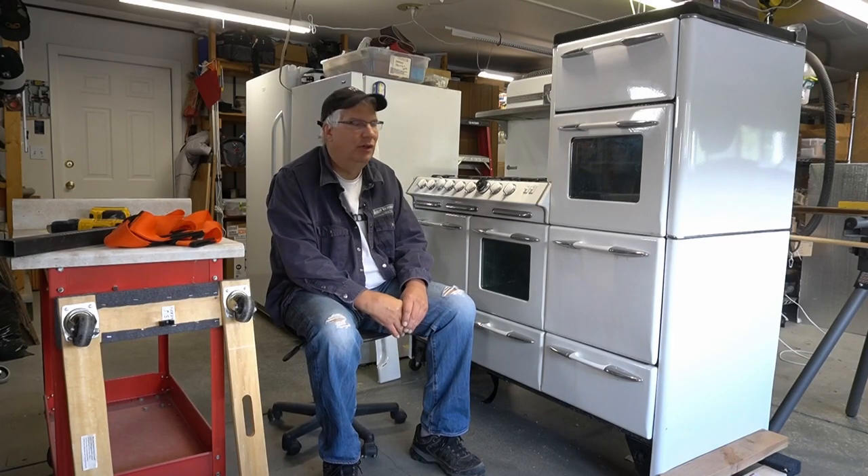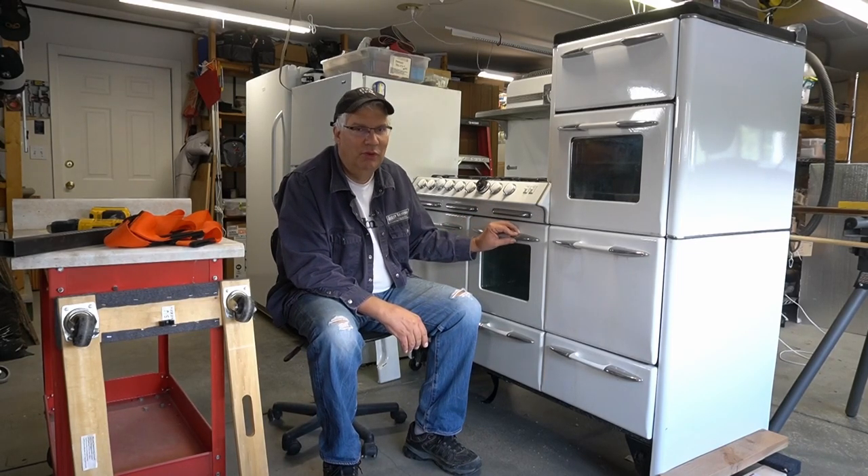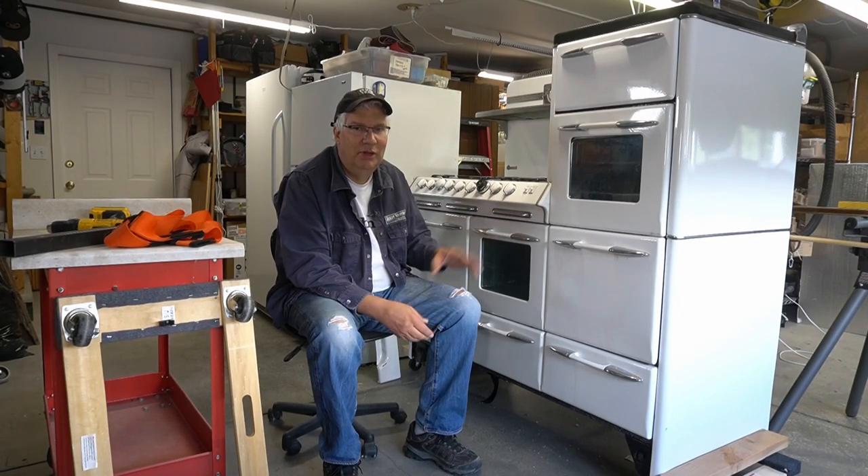Hi, this is Craig and today I'm going to talk about how I moved this beautiful 1950s O'Keeffe & Merritt Aristocrat stove. My wife found one of these online - she's been looking for one of these her entire life and it arrived about two weeks ago.